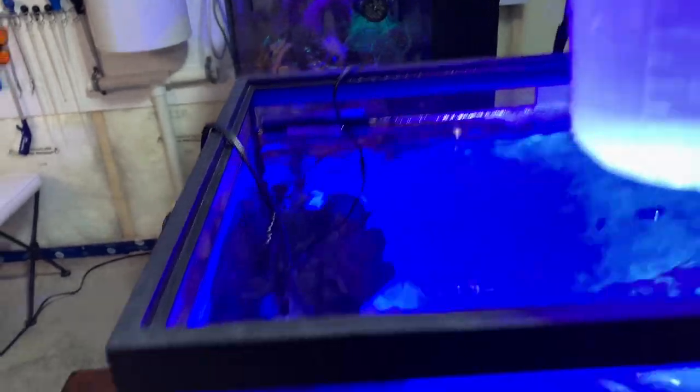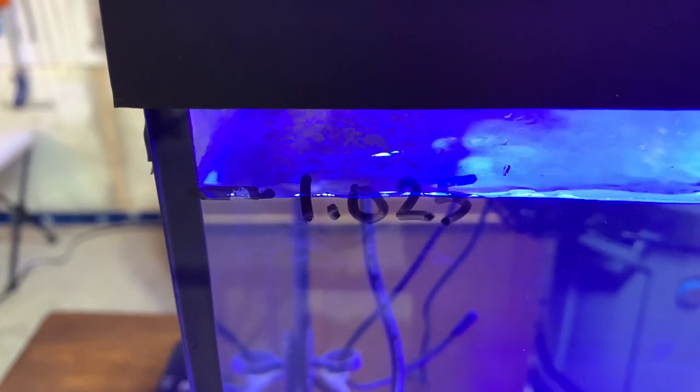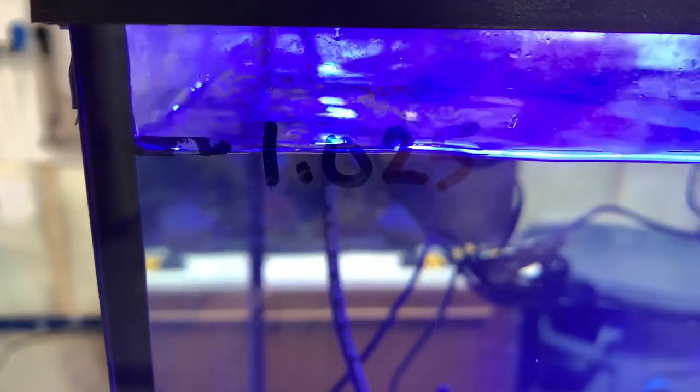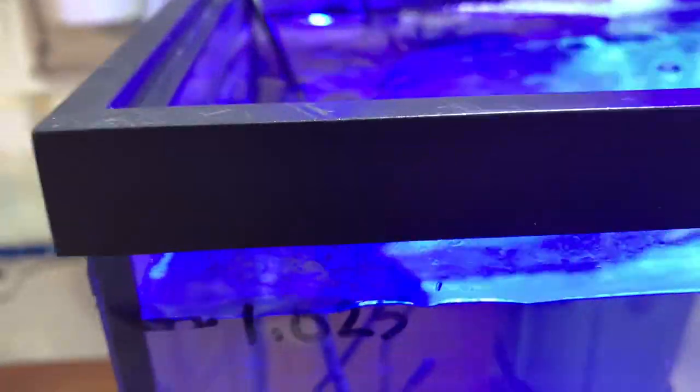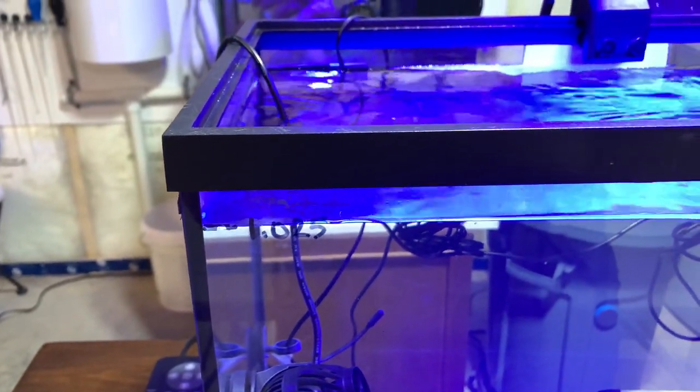I have some RODI water and I'm just going to pour it in. Right now I have nothing in the tank so I don't need to worry about mixing it, but I'll have to be more careful once there are actual corals in here, obviously. So that was roughly 500 milliliters of water. I could probably put a little bit more in, but I'm going to leave it at that for right now until I check it with the refractometer.